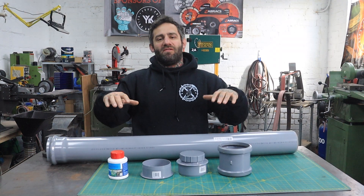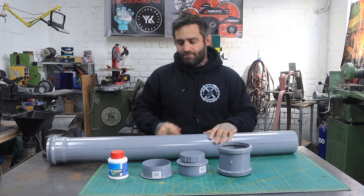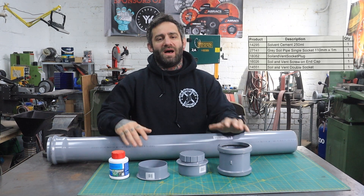For today's mini build we're going to make a ferric chloride container for acid etching knives. I'll put a list in the description to all the parts that you'll need.